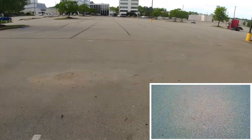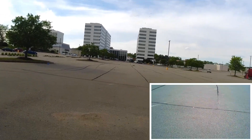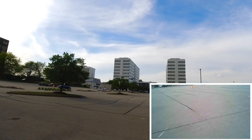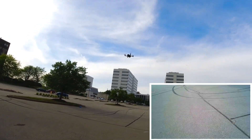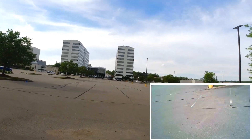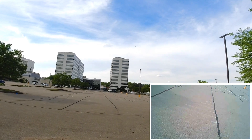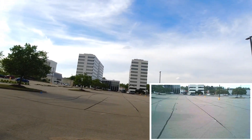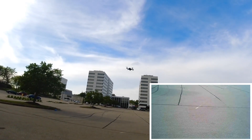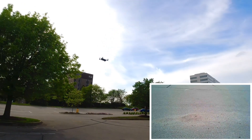Yeah, it flies okay but that camera is a major issue. In the comments people are going to say all they can see is the parking lot — well yeah, that's all you're gonna see because it points down. It's fine, just a little twitchy. That's how I'd describe it — twitchy.